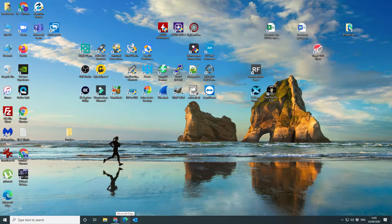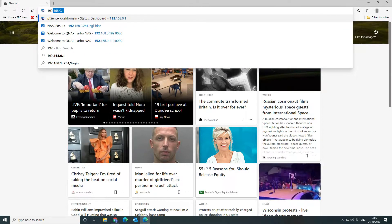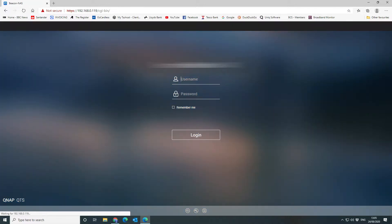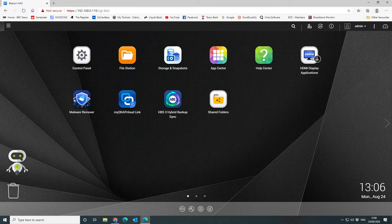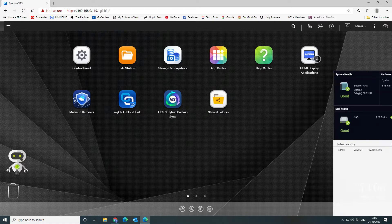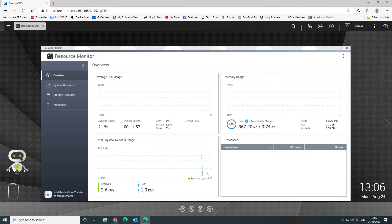Once the memory is installed, log on and double-check that it's registered and showing correctly. There are a couple of places to verify this. On the dashboard, go to monitoring and system — you can see how much RAM is in use. Click on Resource Meter to see memory usage.